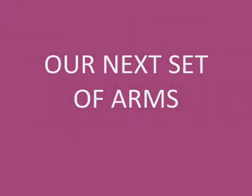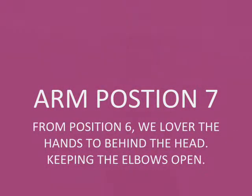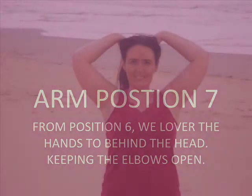Welcome back. We're looking at arms. Position 7: From position 6, we lower the hands behind the head, keeping the elbows open.